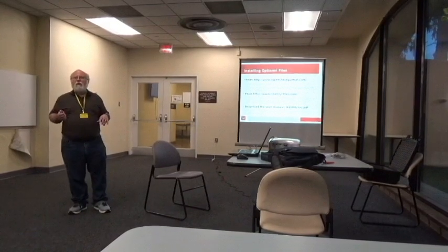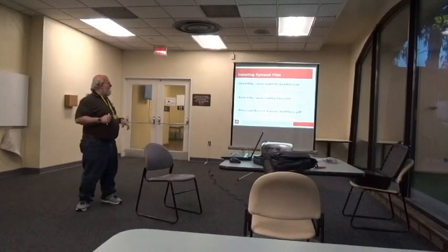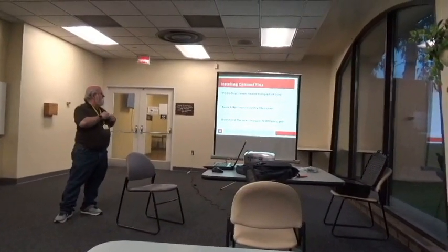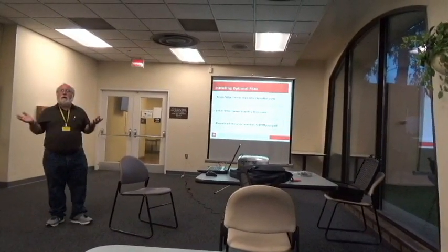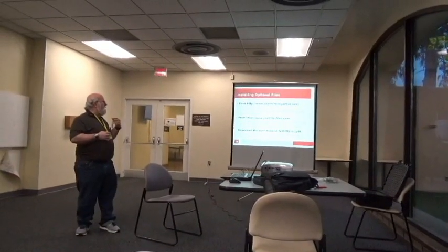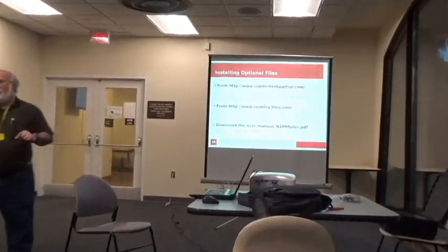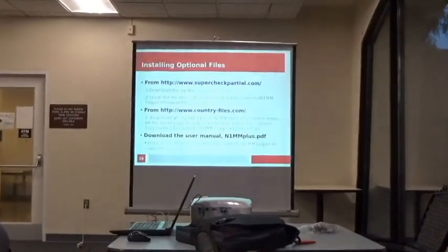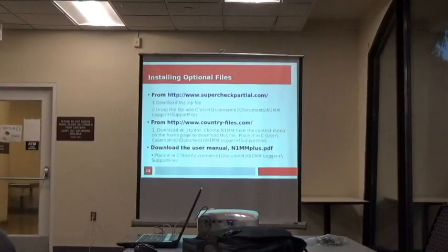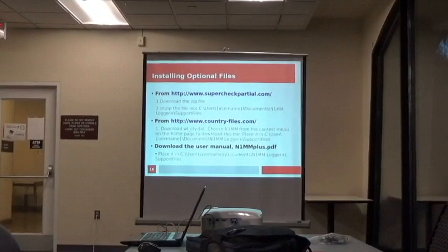This is for call sign lookups. You can also download the country files — it's called wlcty.dat. Go to the countryfiles.com website, and there will be a menu item labeled 'contest.' Choose N1MM and that'll bring you to the page to download the file.